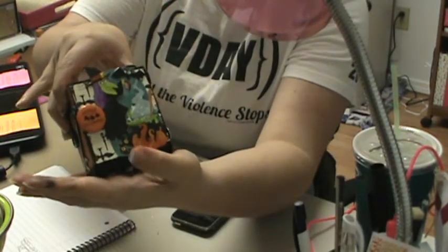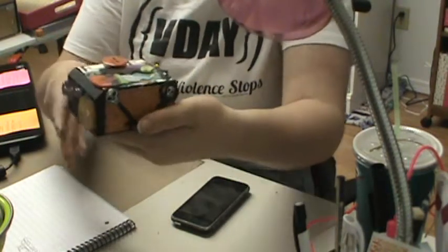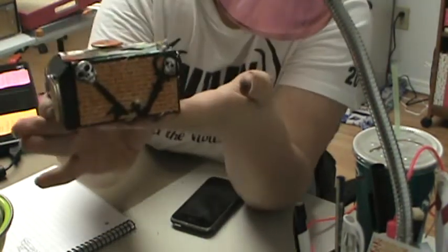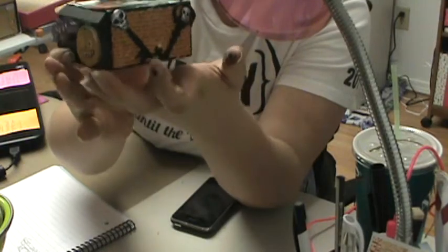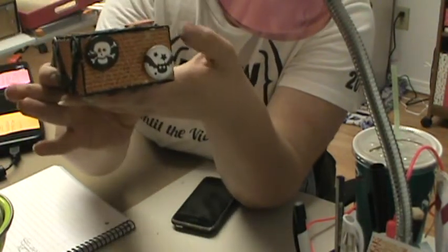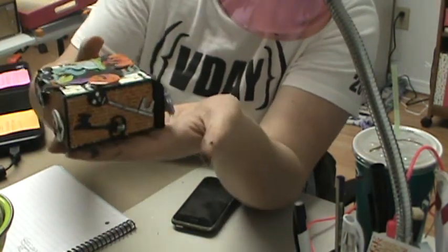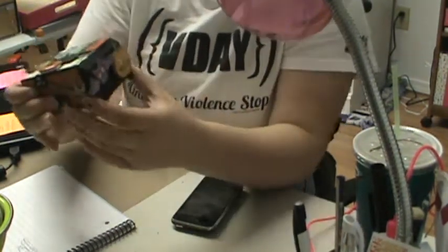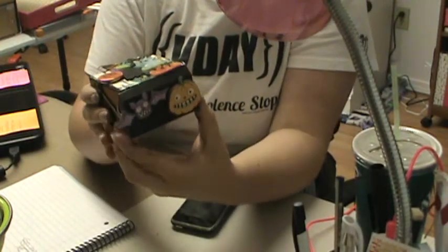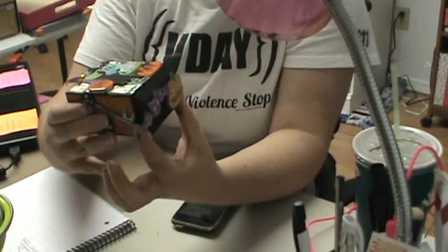The top has this sticker and this little flare that says 'Happy Halloween.' Then we have some skeleton keys — like actual skull keys — two Halloween flare pieces on the back, and then two more keys. The front of the drawer has a bat and a pumpkin, and the inside has a surprise for her.